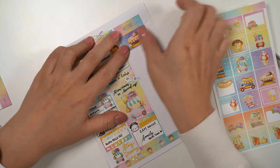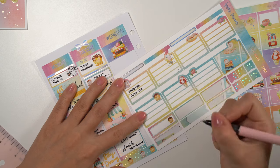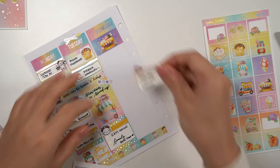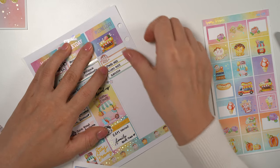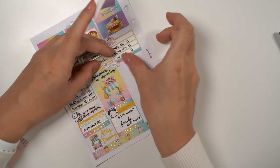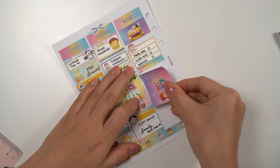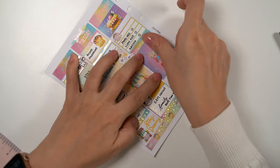On Wednesday I laid down this beautiful ice cream parlor half box sticker and wrote down that I have to finish my photo and video editing. Then I filled up the space with some gradient and glitter headers — I thought that looked really cute. Then I laid down this popcorn parlor full box sticker that matches the top one.